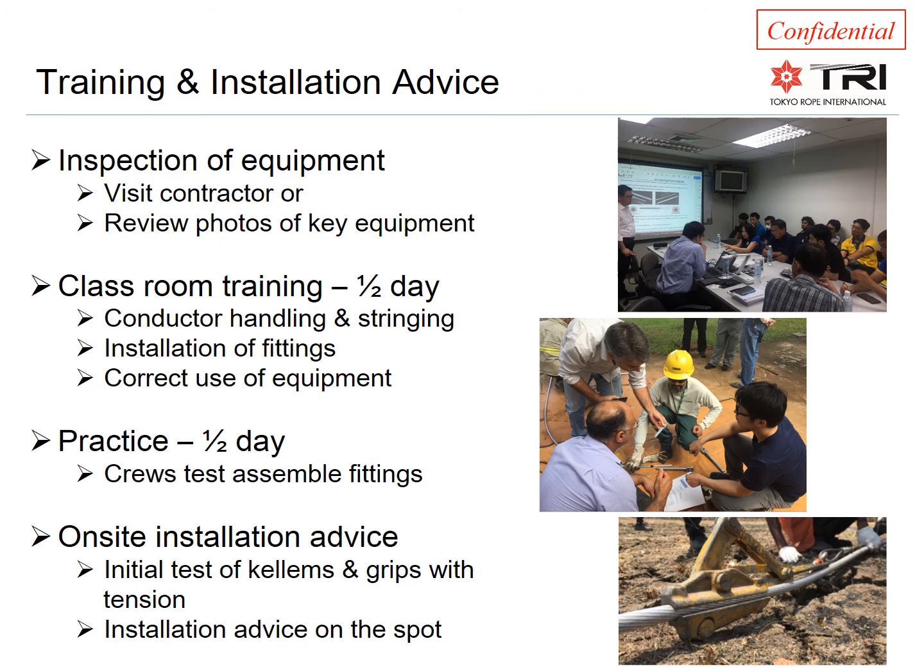The installation process usually starts with an inspection of the equipment intended to be used, well in advance of the job start, to ensure it is suitable — and if not, there is time to make other arrangements. This can be performed by reviewing photos if needed. Crew training consists of about half a day in the classroom covering all installation steps, followed by hands-on training where crews assemble a couple of fittings for practice. Tokyo Rope will be on site during the installation process for advice.